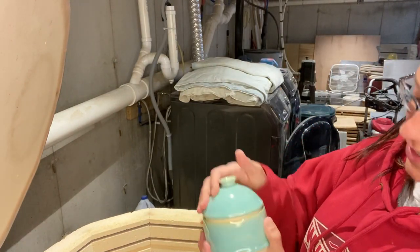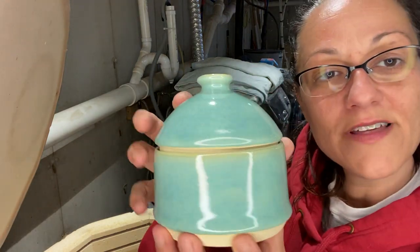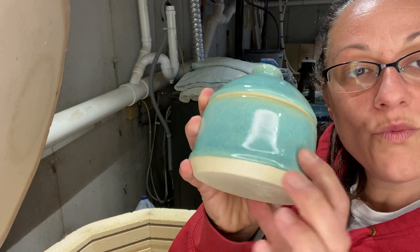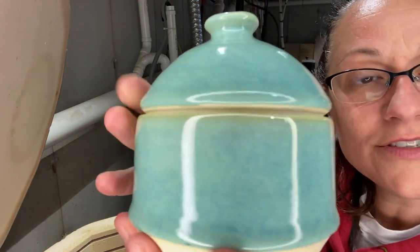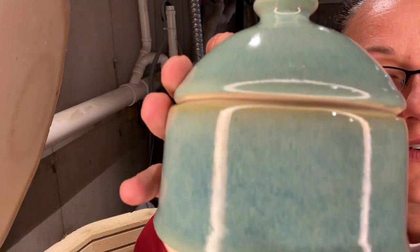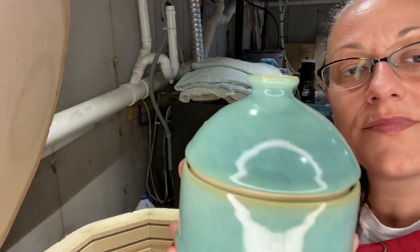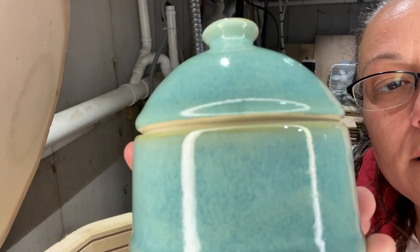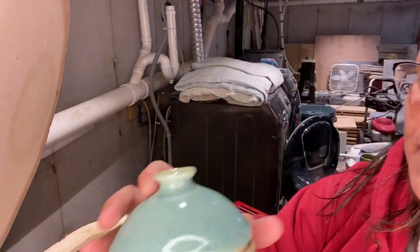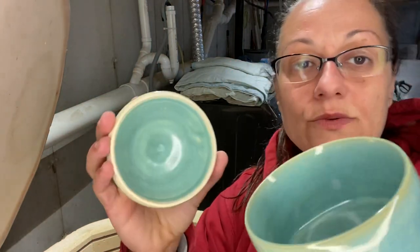None of these lids are fitted well — but how pretty is that? That's just BMix with Opulent Sea Spray. I mean that's just pretty on its own. I really like that glaze — Opulent Sea Spray. And I did it on the inside as well.